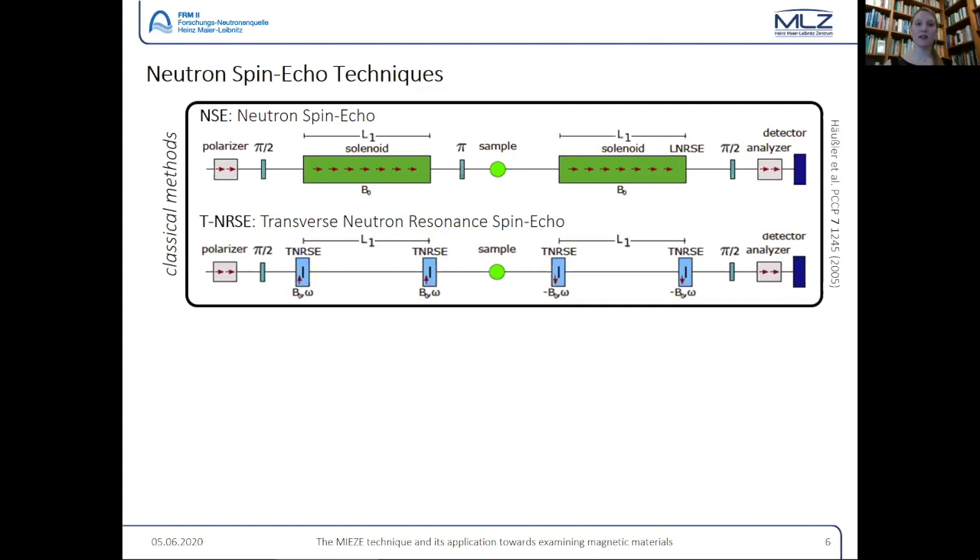The spin echo technique has limitations. The spin echo time — the time scale on which you can observe dynamics — is directly proportional to the field integral, which is the field strength times the length of the coil. To reach really high times you'd need to make the coil very long or the magnetic field very high, which becomes difficult. On the other hand, if your field becomes so low that the neutron beam loses its polarization, that's your lower limit — you cannot go to smaller field integrals.